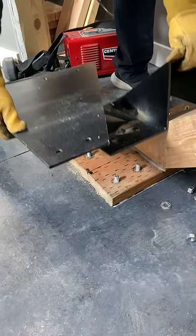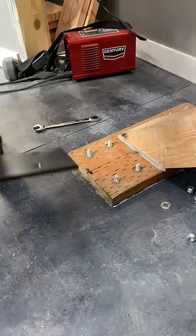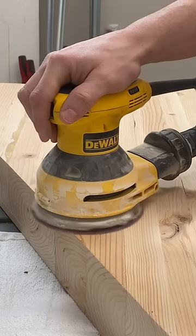This section then gets welded down to the bracket. Come back for part 5 where we start working on stair treads.